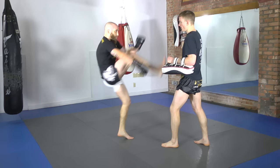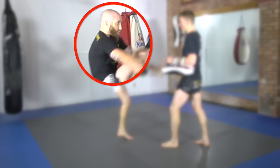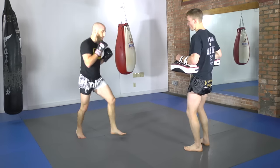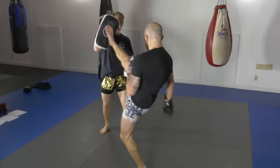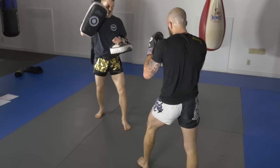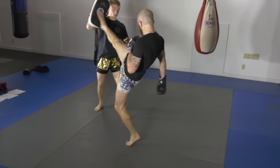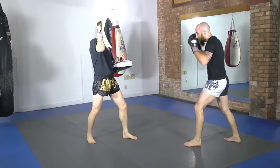Lastly, one thing you can improve on from my form: notice how my shoulders are curled in and my back is a little hunched. You want to open up your chest nice and wide because that gives you more room for your hips to drive through, and it will also keep your head farther away from counters. Here you see me wrapping up with more teeps to the face — getting that knee up nice and high, driving off the post foot, and thrusting my hips through.